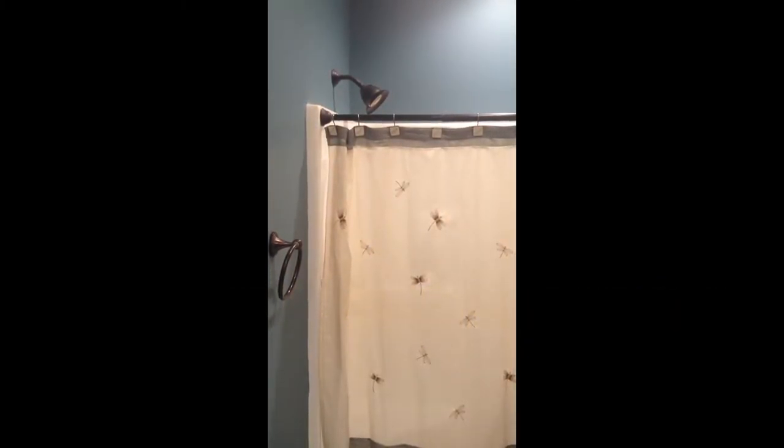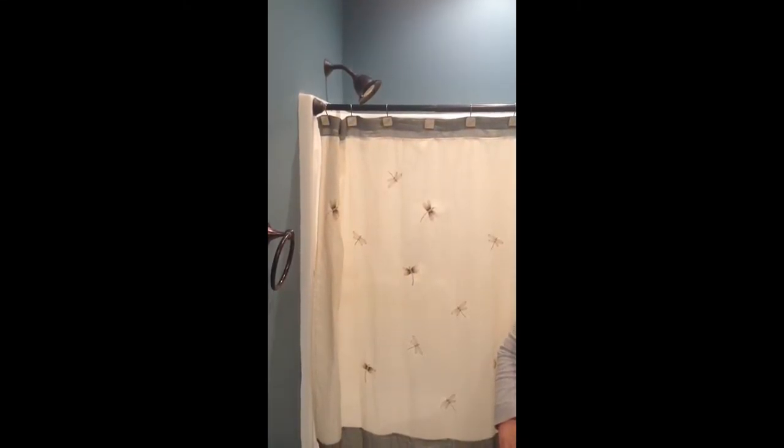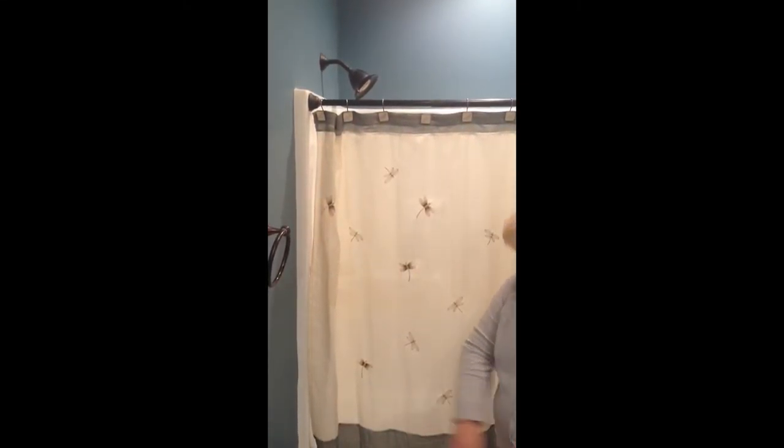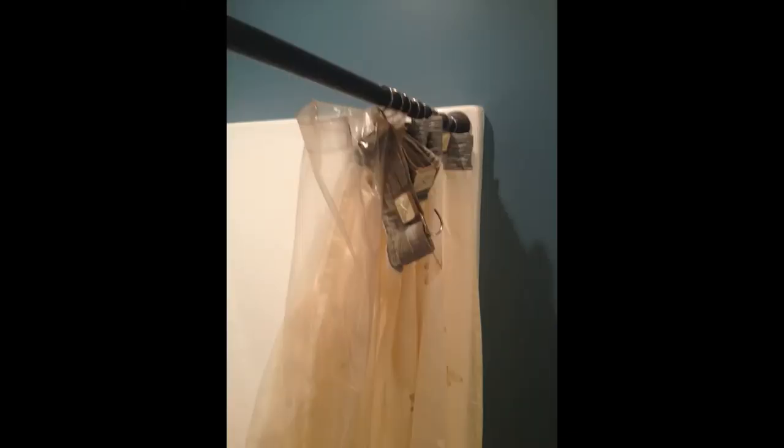We're replacing our shower curtain hooks because these are about seven to eight years old and they're rusting. Not only are they rusting, but they keep falling off and they get caught when we try to open and close the shower curtain. See, that happens every single time, and a lot of times it's worse.